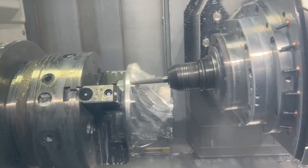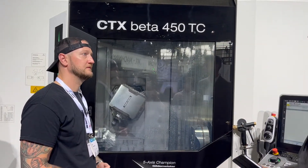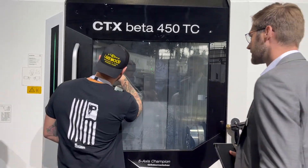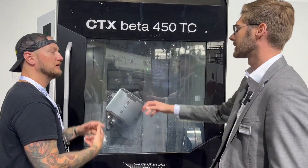You have the tool changer at the top of the part, and at the lower part there is the ability to measure your tool — separately. The tool actually gets changed on the top there, and that second door opens for probing the tool.